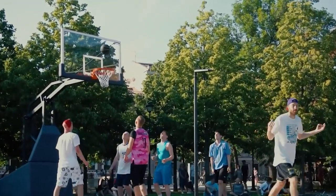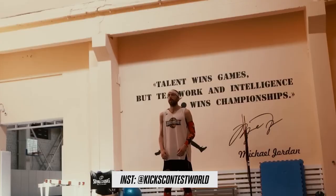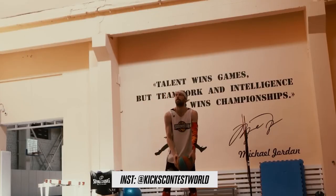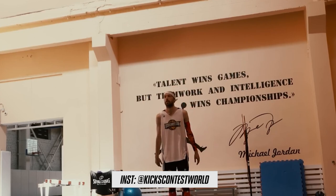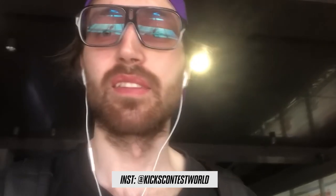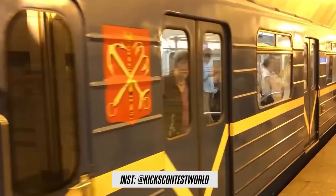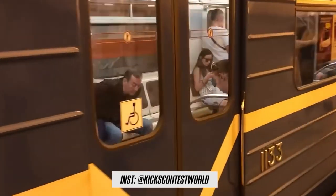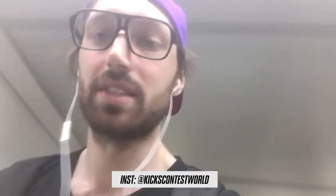That's all for today. Hit the like button if you like this video, subscribe to the channel if you're not. Also, subscribe to our Instagram at kickscontestworld, where we put ratings, teasers, first impressions, basketball and sneaker news, fun stuff. Stay tuned for the next video, because this is going to be a top of the best basketball sneakers in 2021-2022. This was Kick's Contest. I'm Loha Matras Flywhite. Peace, everyone.